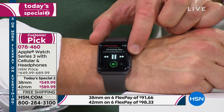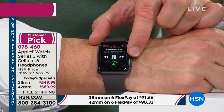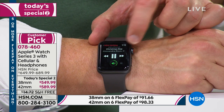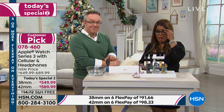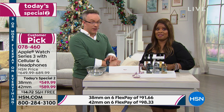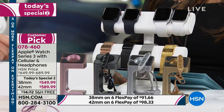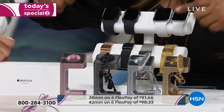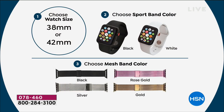Here's an opportunity for something spectacular. Let me walk you through what you get so you can make a decision — it is our Today's Special 2. You'll choose a 38 millimeter or a 42 millimeter. The difference in FlexPay is about $7, so don't get hung up on size — go by your preference.